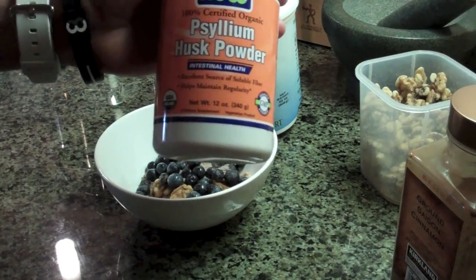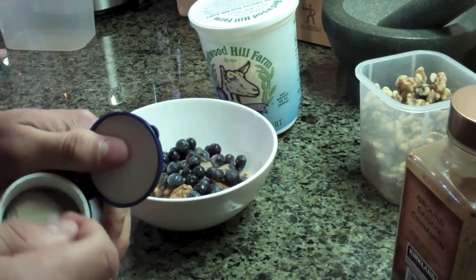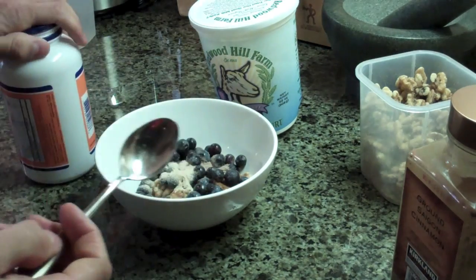Next up, I always go with a little psyllium husk powder — just a little bit though, maybe about half a teaspoon for me. I'll put that right inside.